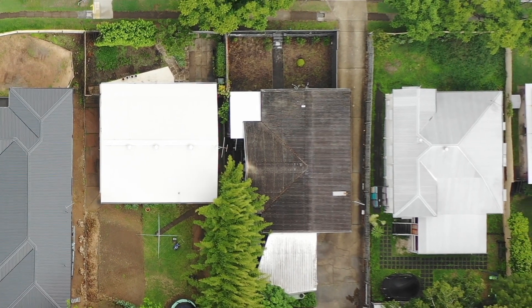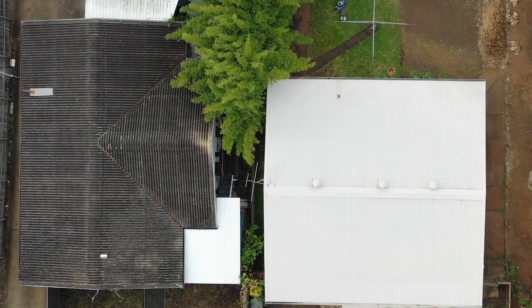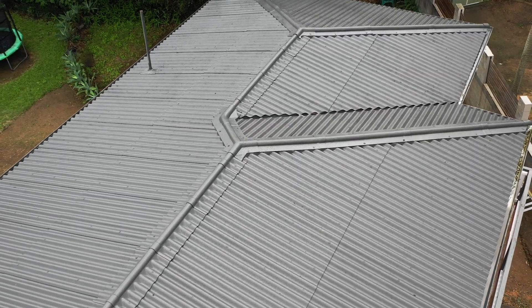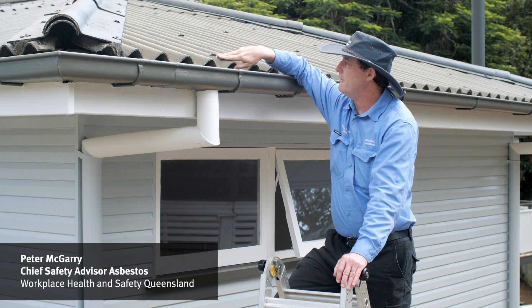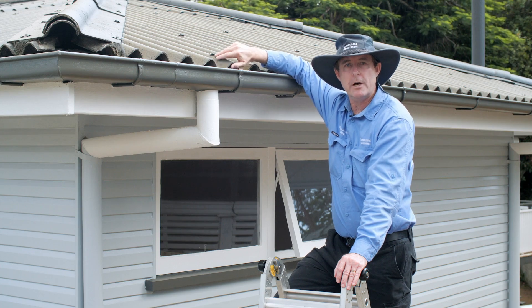A clean roof can make your house look fantastic, but if you've got an asbestos roof there are a few things you'll need to consider to keep you and your neighborhood safe from deadly asbestos fibers. If your house was built before the 1990s, there's a good chance it could contain asbestos, often hiding in plain sight. Look at this roof — it's corrugated, not made of metal, installed before 1990 — a sure sign that it is an asbestos roof, commonly known as super six.